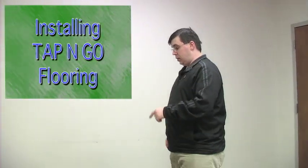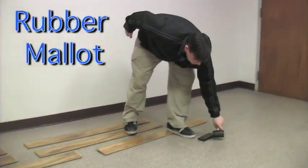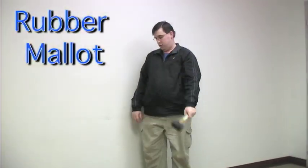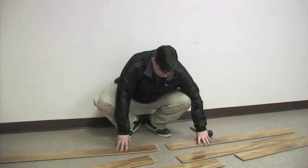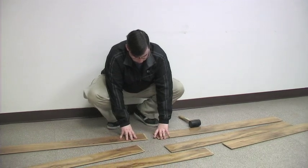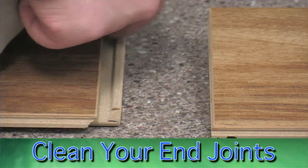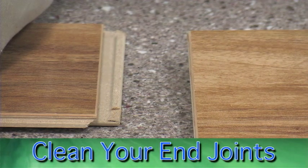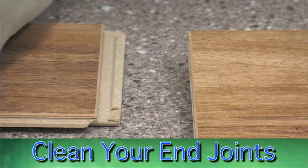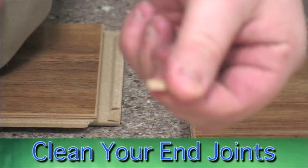This material is a tap-and-go — the North Carolina Hickory. This material requires a rubber mallet for installation. One thing you need to definitely know about a tap-and-go installation: you need to make sure your end joints are clear of any debris. Always make sure your joints and up-unders are clear of any type of debris. Any small piece — even a grain of sugar or a piece of dirt — can make your locking mechanism so hard you won't be able to get it to go together.